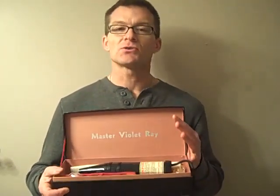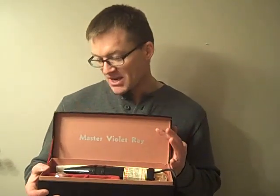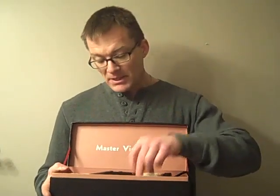It's a master violet ray, also known as a quack tool, a quack gadget. Simply in the early 20s — which I believe this is from the early 20s, maybe a little later, I'm not sure.